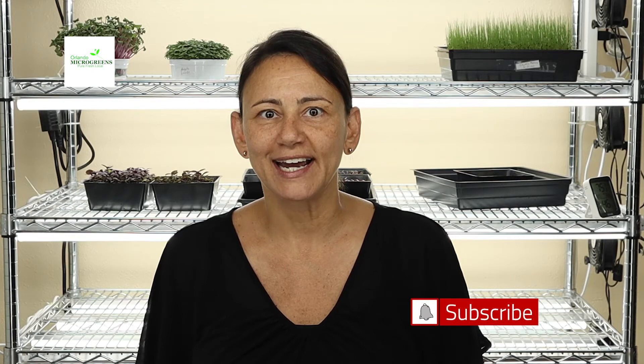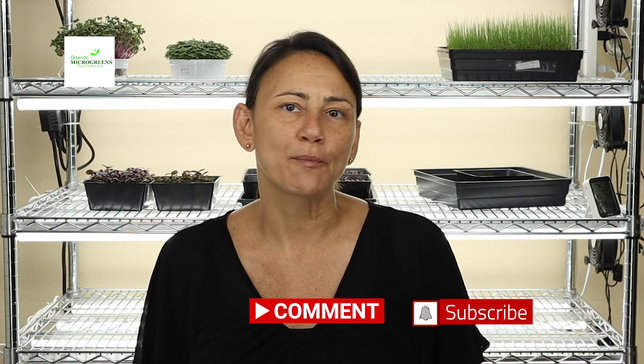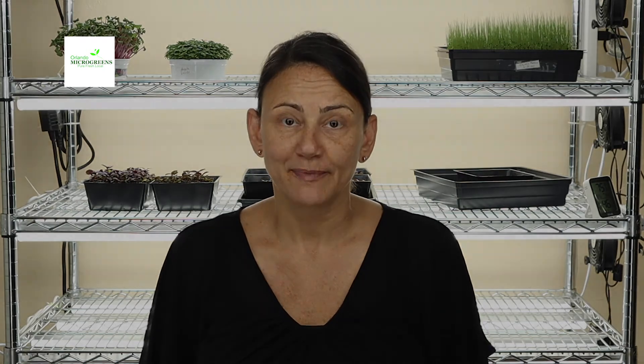I hope you enjoyed blending wheatgrass today. If you did, go ahead and subscribe, smash the like button, and stay tuned for more videos that include recipes, how to grow, how to sell, all with Orlando Microgreens. Have a wonderful day.